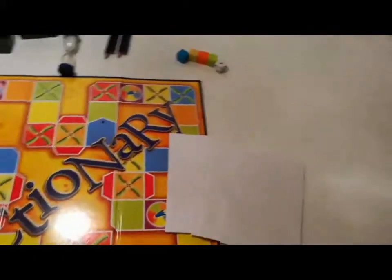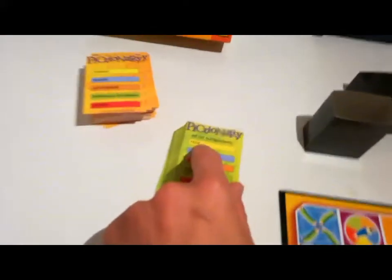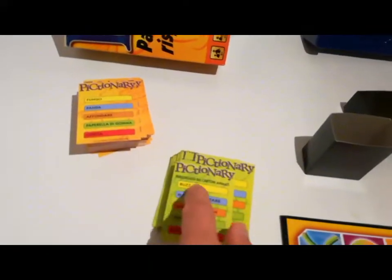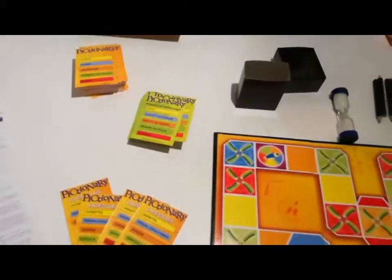Occorre disegnare quanto c'è all'interno delle carte. Le carte fra l'altro sono doppie e quelle junior hanno una sorta di titolo che serve ad aiutare i più giovani.